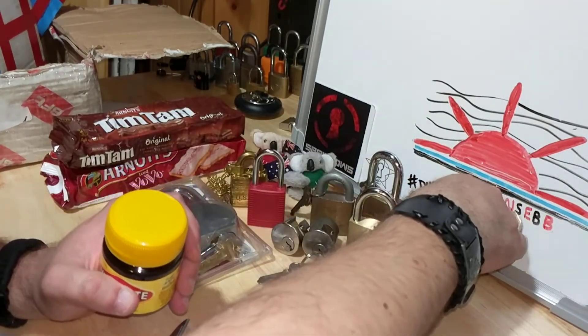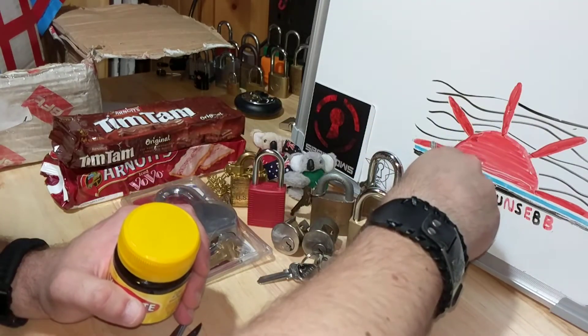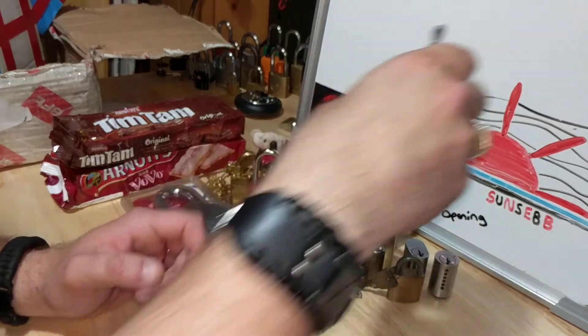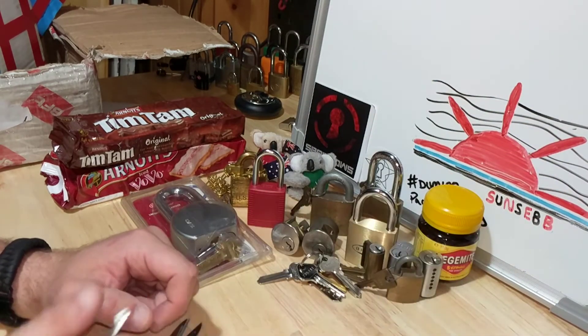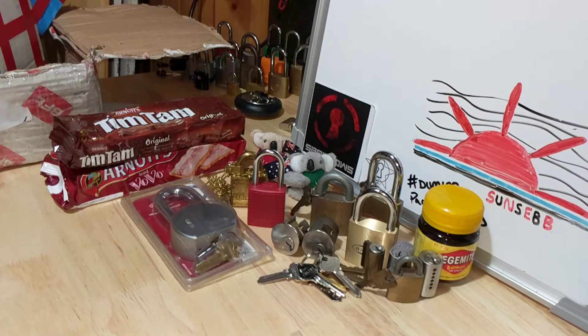Let's try and throw some of that in there and see if we got it all in frame. Looks like we do — so there we go. Great package, man!